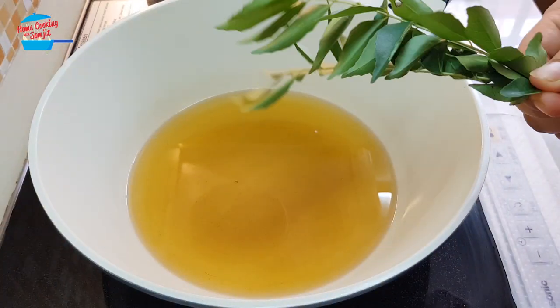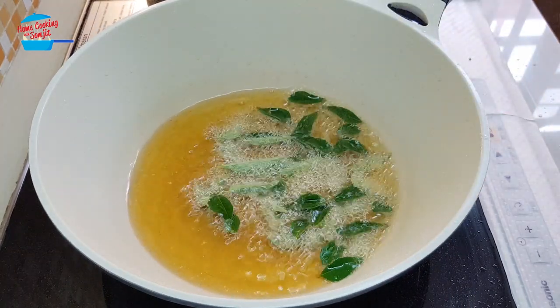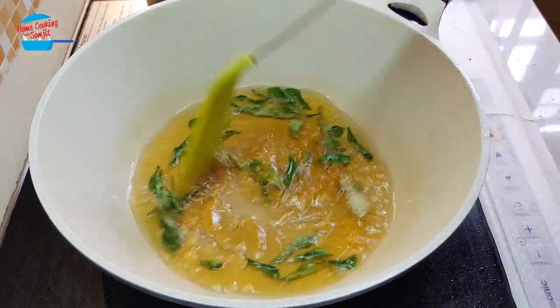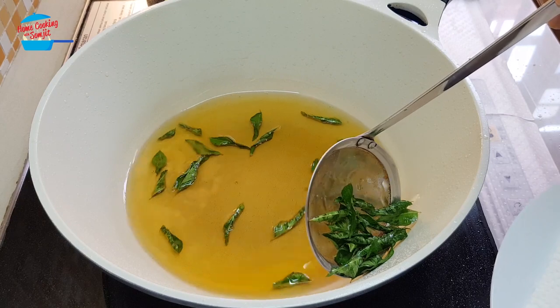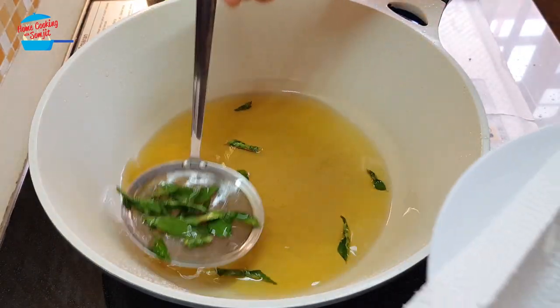I'm going to put in the curry leaves. Make sure you wash and let them dry. We will just quickly fry the curry leaves. Once they're quiet already, we can fish them out from the oil — they don't take too long to fry or else they will burn.